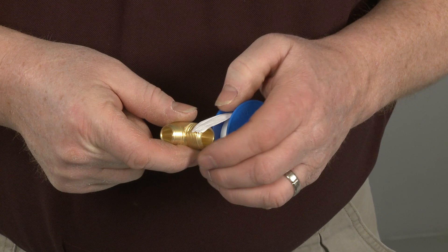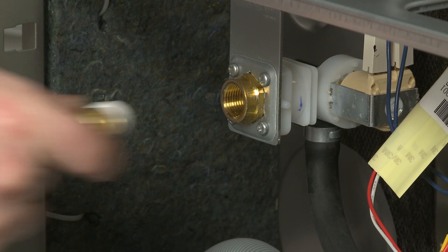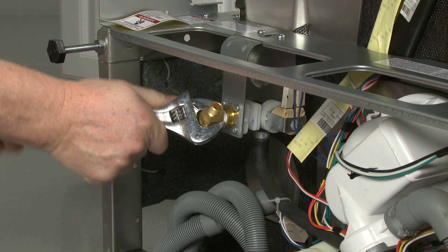Prepare the water supply line connection by applying thread seal tape to a 90-degree elbow fitting with 3/8 inch external threads. Thread the fitting into the dishwasher's water inlet valve until the fitting is snug. The opposite end of the elbow should be facing the rear of the appliance.